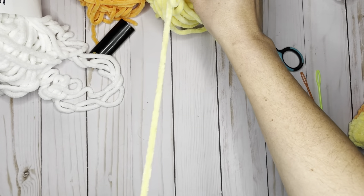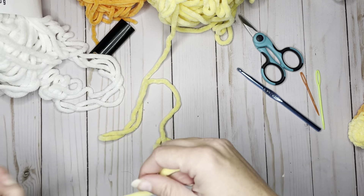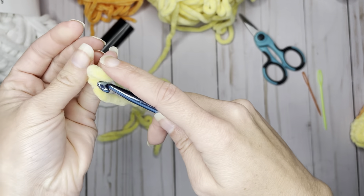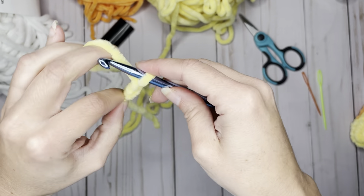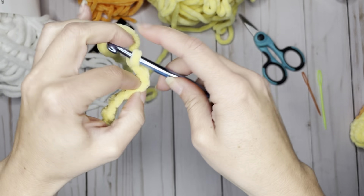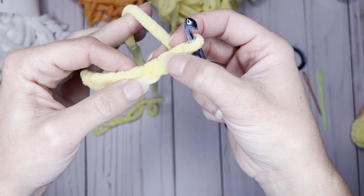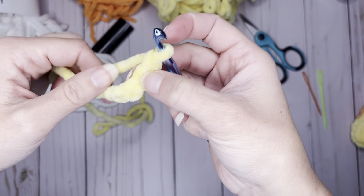For this pattern, we're going to start with our yellow yarn and we're going to be working on both sides of the chain. We're going to start with a slip stitch and chain seven — one, two, three, four, five, six, seven. Now we're going to be working in the second chain from the hook. This would be the first chain; this one is the second chain, and we're going to work in this second chain from the hook.